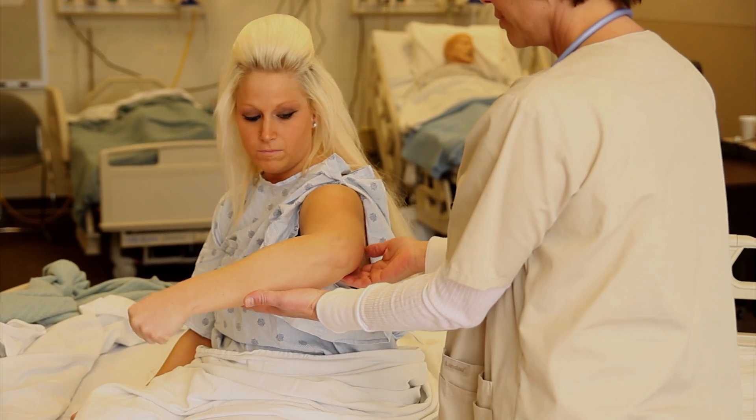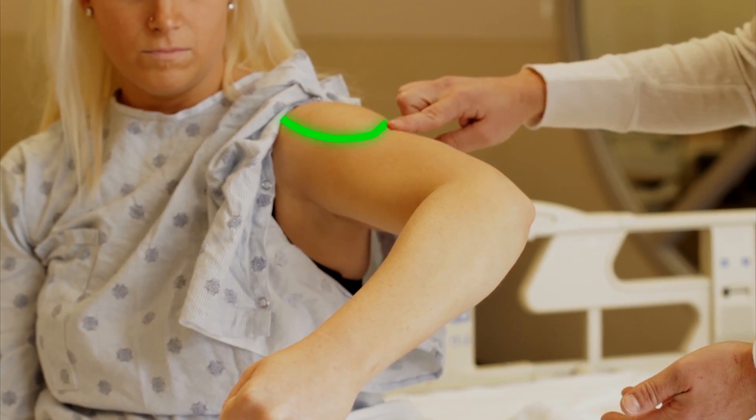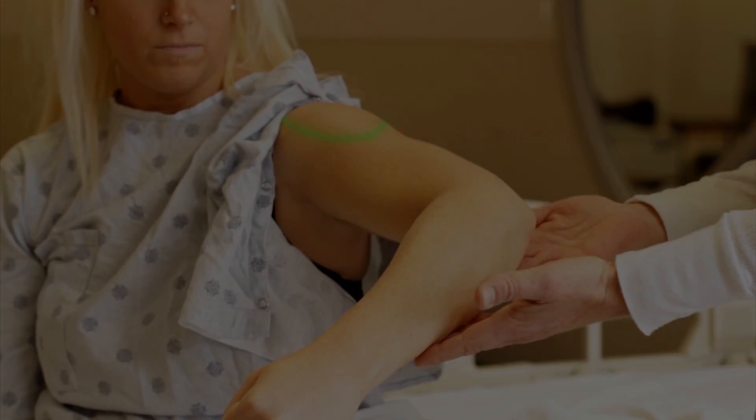To make the deltoid more visible, have the patient make a fist and raise their elbow slightly.